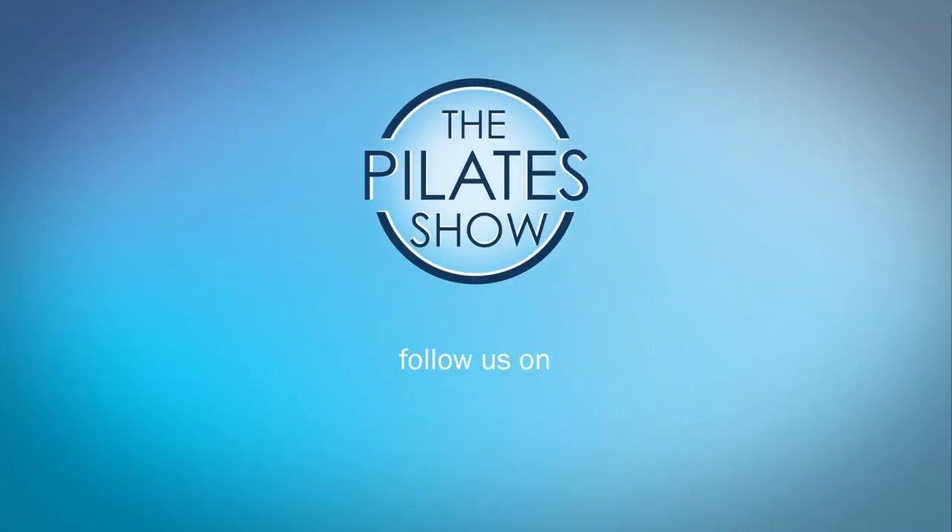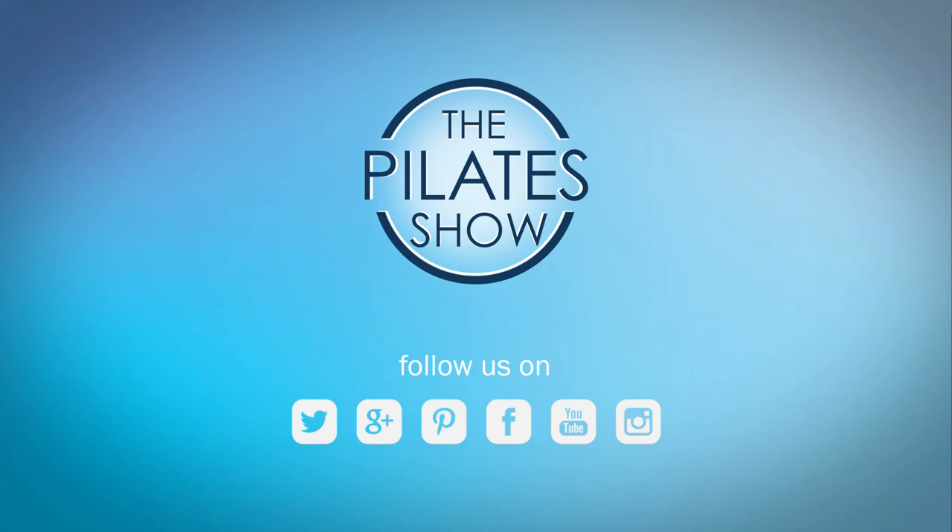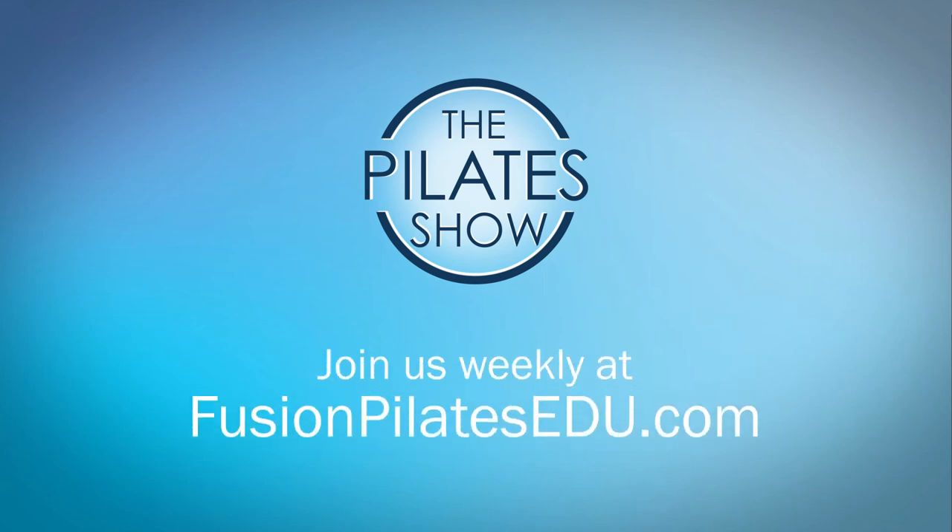That's it for today. If you have a different take on today's subject or there's anything you'd like to see covered in an upcoming episode, we'd love to hear from you. Comment below on Facebook, Twitter, or in the forum at FusionPilatesEDU.com. See you next time, and never stop learning.